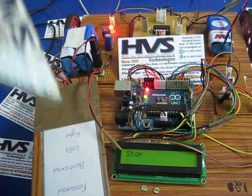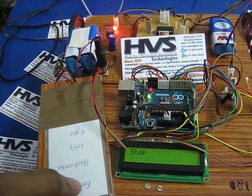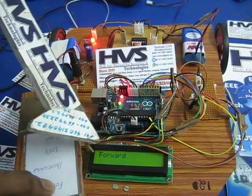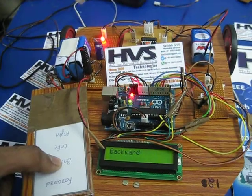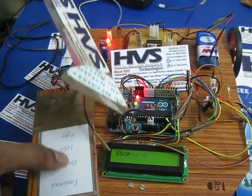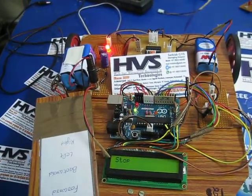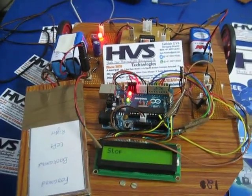The initial movement of the robot is stopped, as shown on the LCD. When we press forward, the robot moves forward and the direction is shown on the LCD. When we press backward, the robot moves backward and the related status is shown. This is left, and this is right. We are controlling the robot by using the touch screen. Thank you.